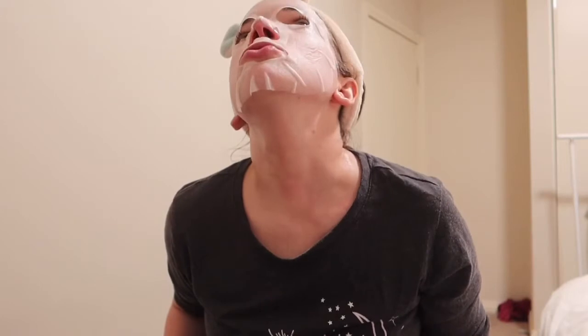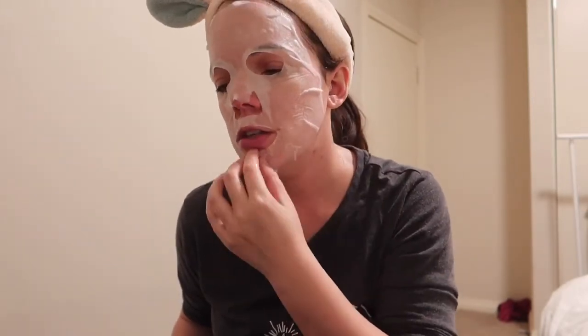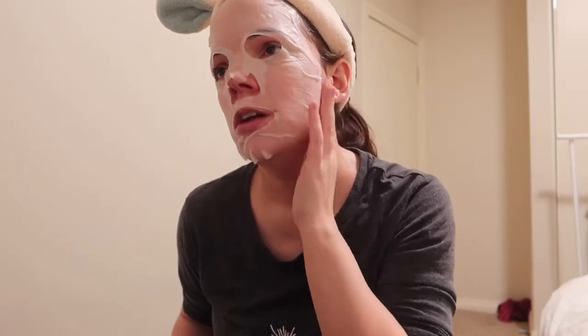The ampoule was so nice — I'll also include details about that product in the description. I don't know much about it because it's all in Korean. The name of the product — ampoule, skin, etc. — was in English but the rest is in Korean, so I'll find it in English.